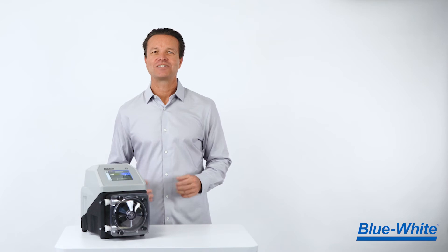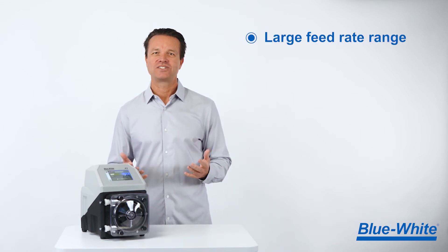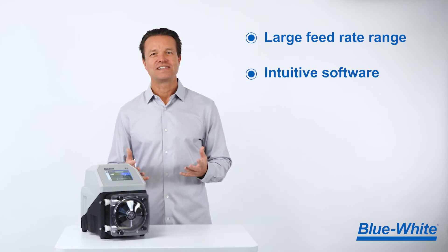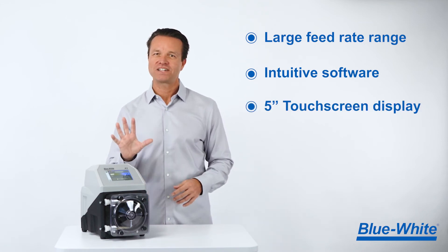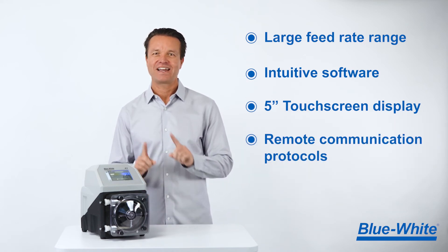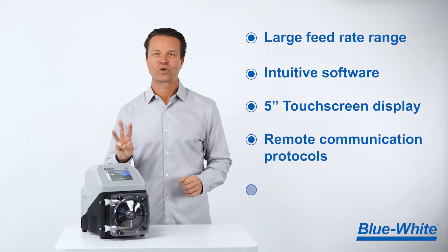The A3 has been designed with the operator in mind. We have a large feed rate range so you can standardize on one pump, intuitive software that will get you up and running quickly, an ultra-bright chemical-resistant 5-inch touchscreen display, and all the remote communication protocols you'll need for today and the future. All of this is backed by our incredible 3-year warranty.